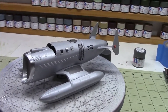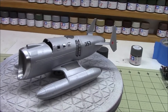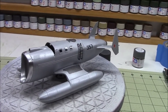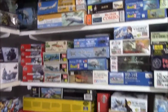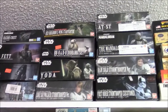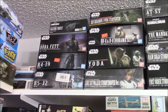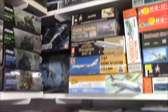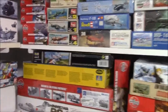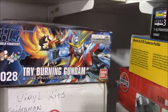If any of you guys want to join in on that, the only rule is it has to be a Bandai kit — doesn't matter what kind, as long as it's Bandai. Everybody's probably familiar with Bandai Star Wars — any of the Star Wars kits are eligible. And you're probably familiar with the Gundams, so any of the Gundams would be eligible too.